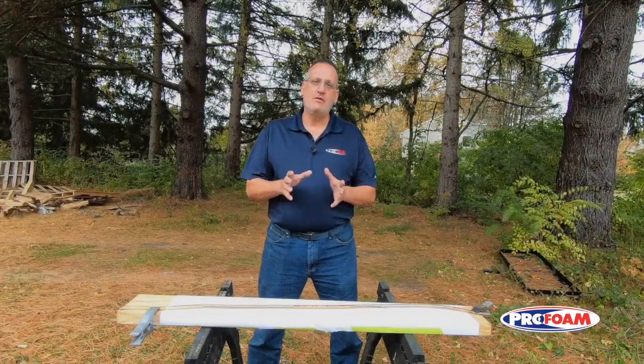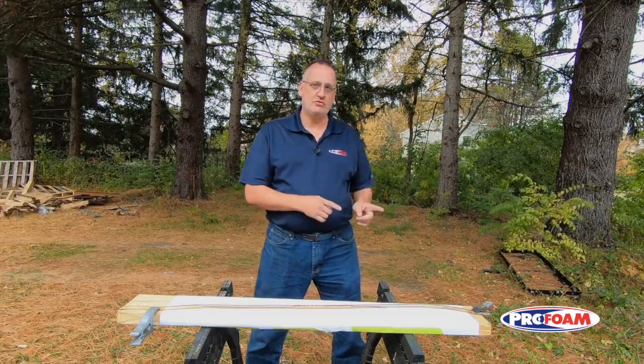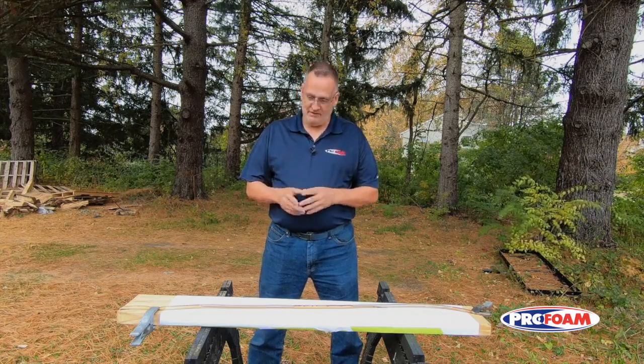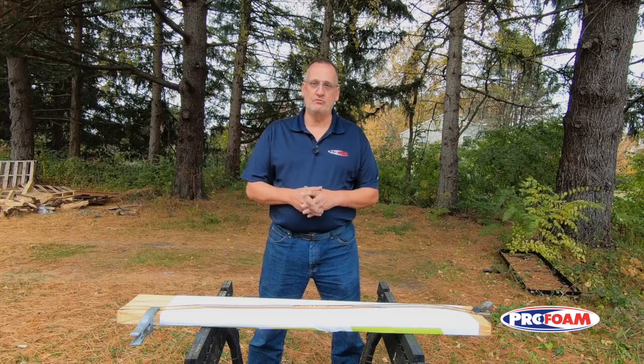So just keep in mind that if you're switching between materials or purging ISO out to put a storage solution in, it may take much, much longer than you're expecting to get that system into the new material. I'm Ken Anders with ProFoam. Thanks for watching. We'll see you next time.